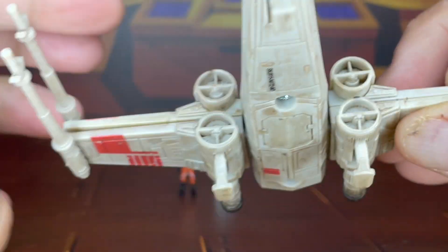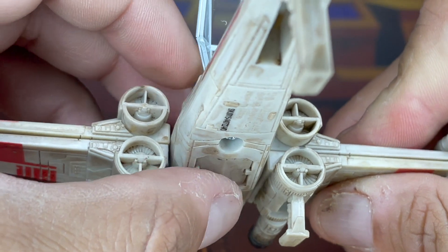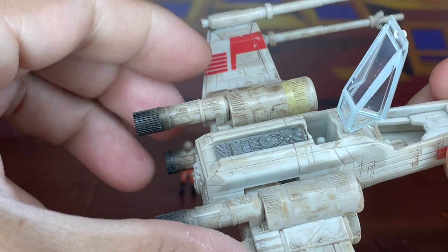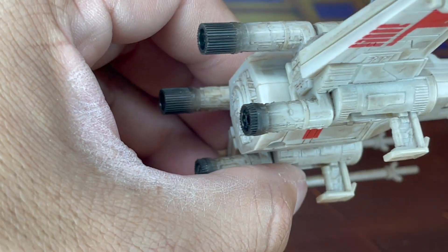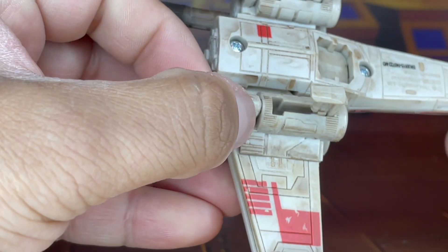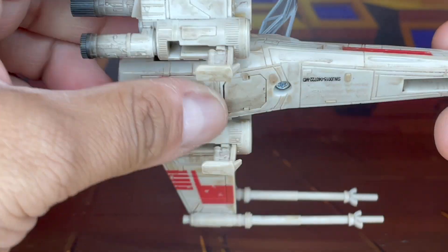Earlier, before I started filming, I did try opening and closing the S-foils. And I think they're just not closing like they did when I first opened this up. But it is what it is. But again, look at that detail on here. One good thing that I really liked — I was impressed with the fact that they added some landing gear on here. Very nice.